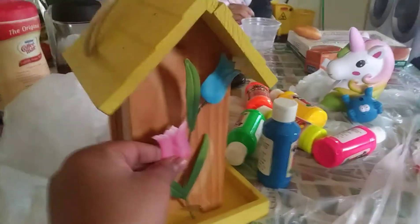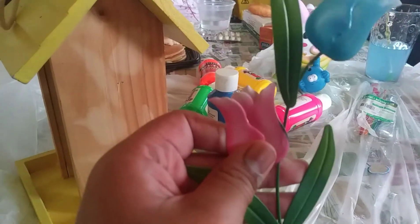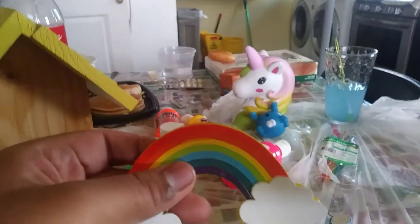Now this used to be on here but I took it off because I'm going to be painting this, and it's not going to work good with it. So that's going to go to the side — maybe use it on something else. But I'm going to be painting a rainbow on this, and this is going to be glued onto it too.